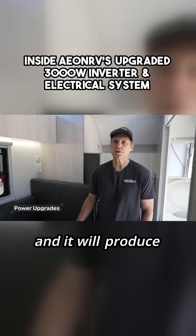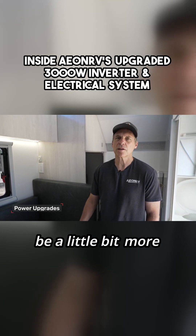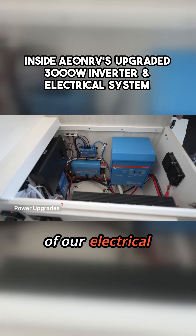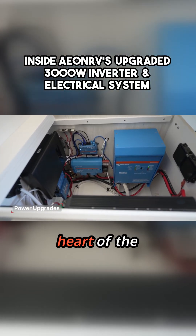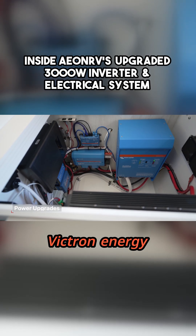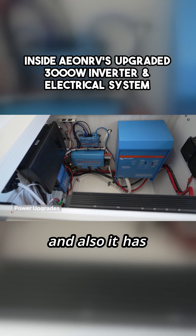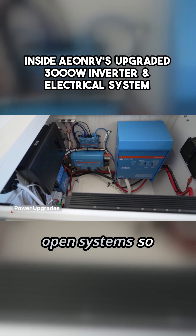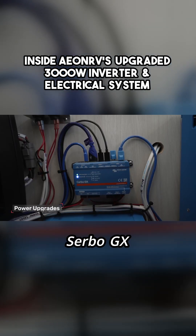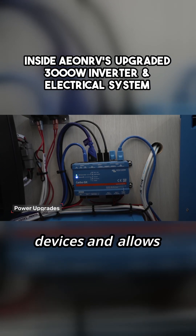It will produce a lot less heat in our electrical box and we think will be a little bit more reliable over time. Let's give you a detailed overview of our electrical system — this is kind of the heart of the ANRV. We use primarily Victron Energy equipment; we really like them. It's high quality and has open systems, which is great for us. The brains of the system is the Cerbo GX — that's the main controller that takes information in from the other devices and allows us to monitor and display that information.